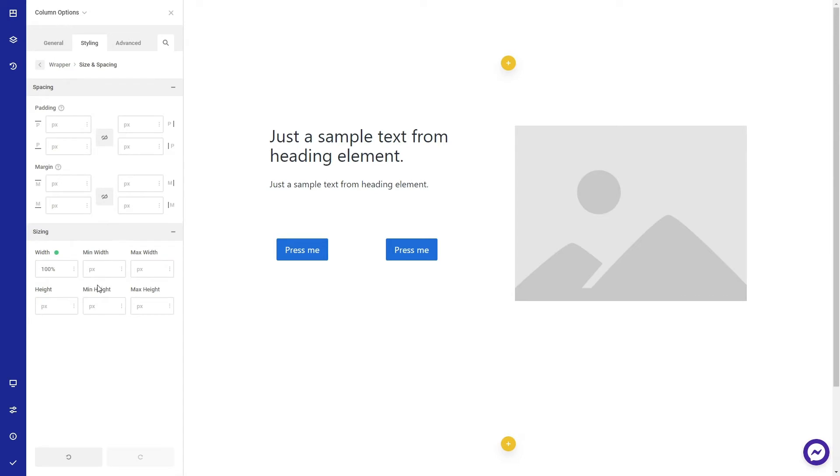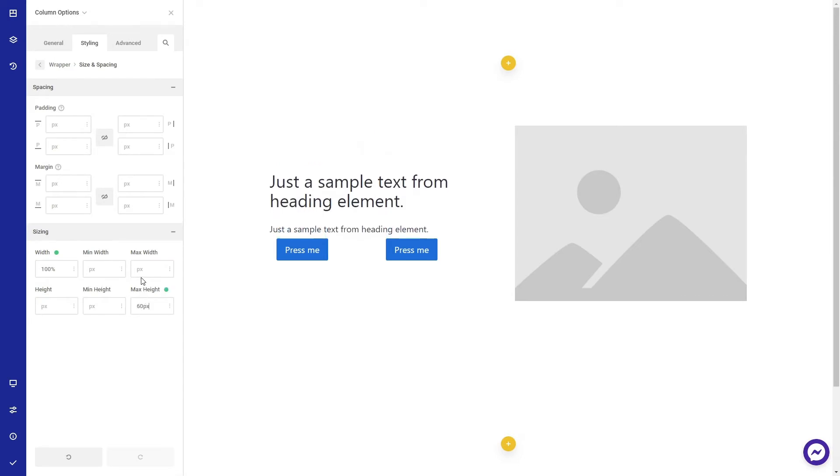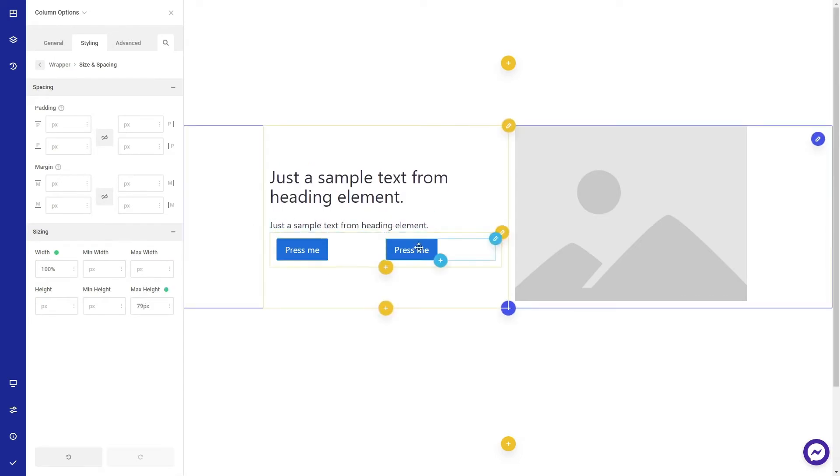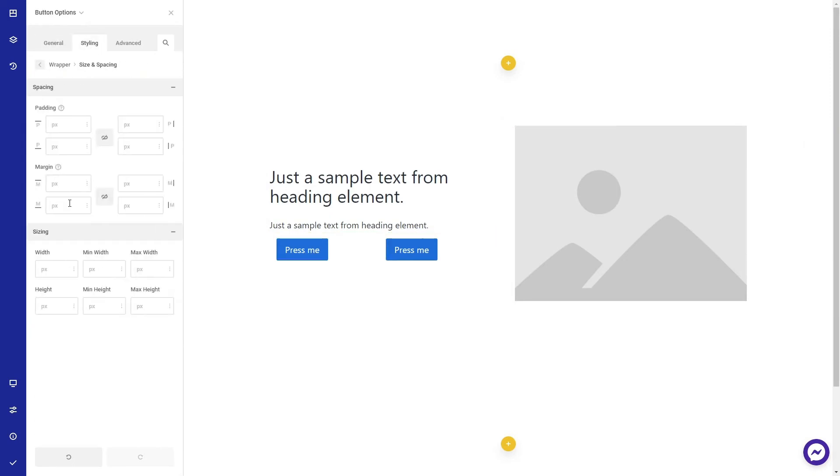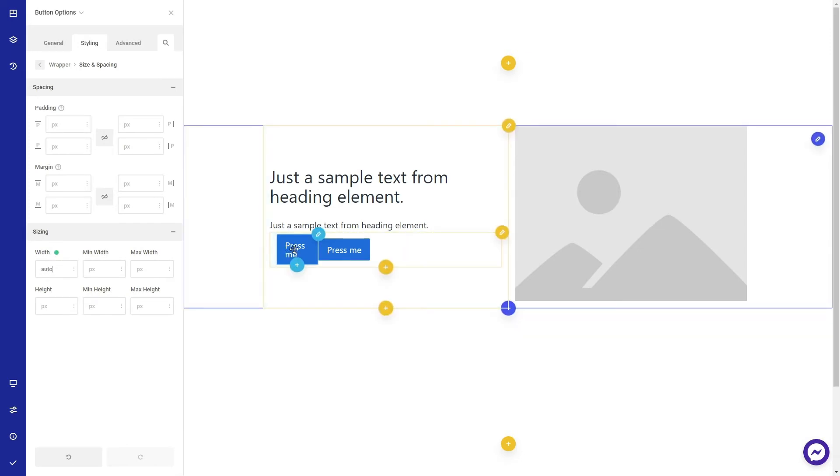Now set a max height for your content, edit a button and change the wrapper width to auto, and copy the styles to the second button as well.